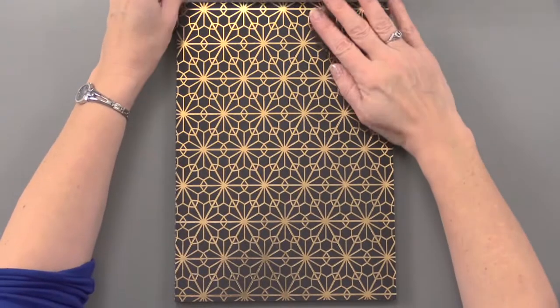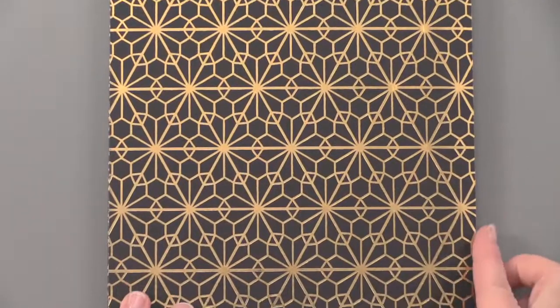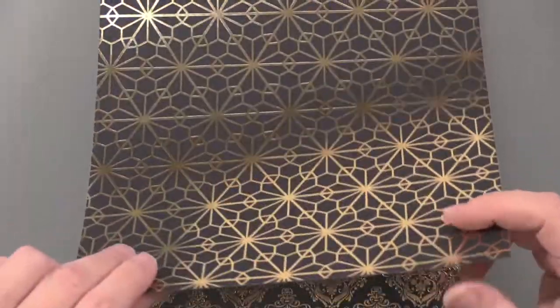24 sheets altogether — you're going to get 3 each of those 8 designs. It looks like beautiful gold on black, and you can see how nice and shiny that is. Really nice and heavyweight.